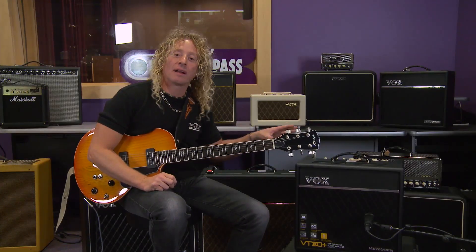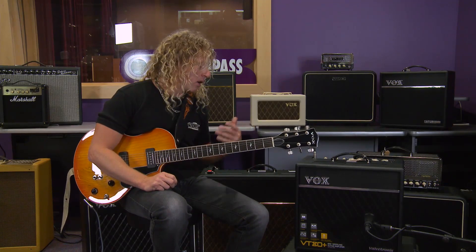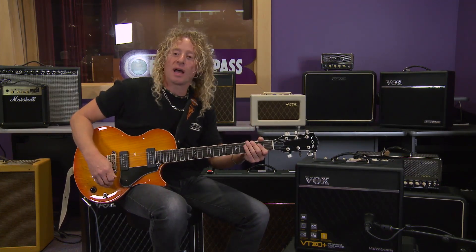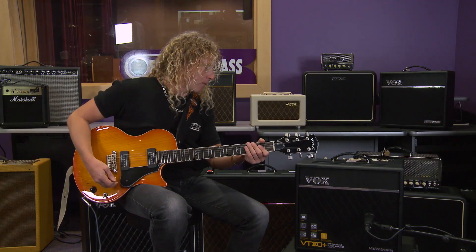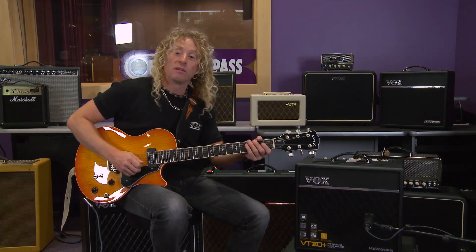We focused a lot on high-gain models on this amplifier as well, so here's a really good shredding example — an amp model dialed in with a lot of gain, a little more tube overdrive, using some noise reduction to tame it, and a bit of delay.